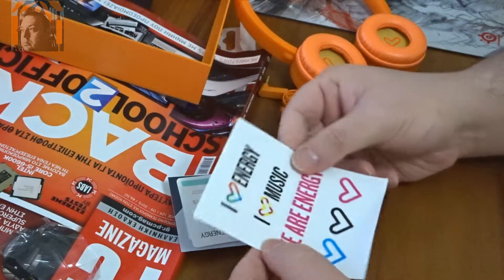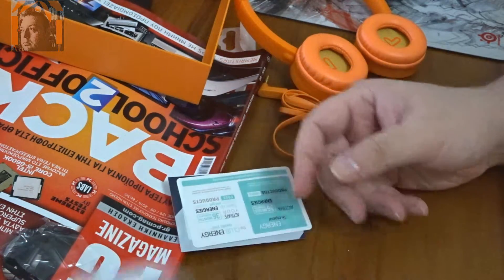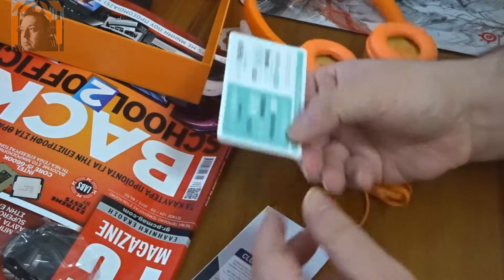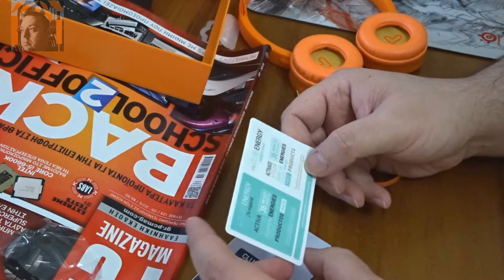There are stickers: 'I love energy', 'I love music', 'We are energy', and three hearts. And this is a 36-month warranty card. Club Energy — a few things they sell.